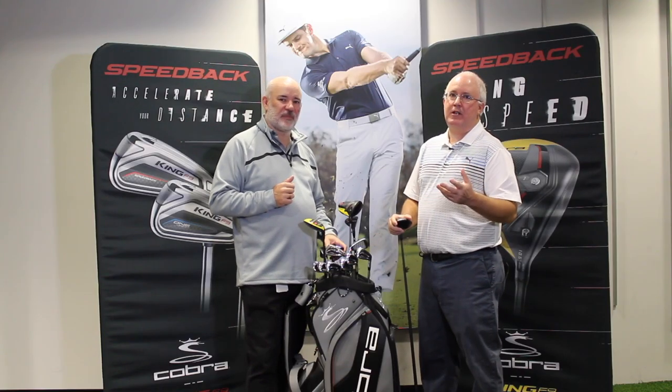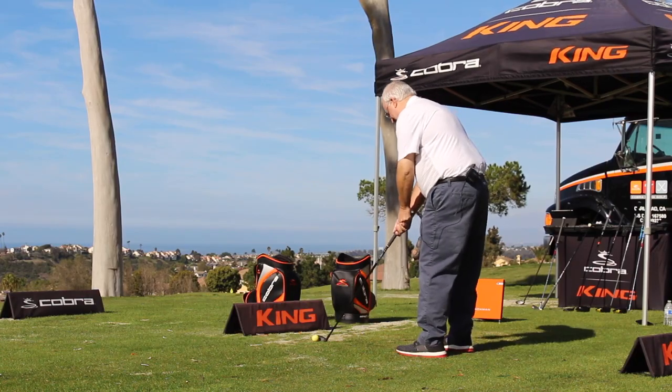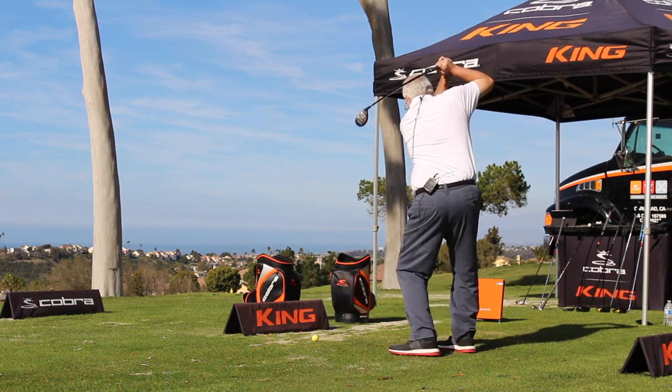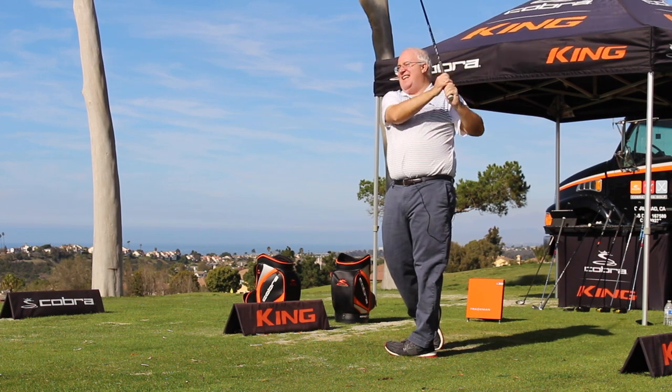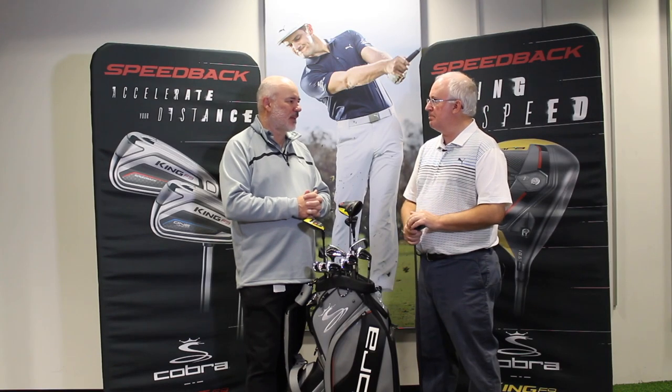So if you're a Second Swing customer having trouble getting your fairway woods or hybrids elevated off the turf — which is a common problem for a lot of golfers — the F9 Speed Back could be a great option for you in 2019. We'll take your old clubs in on trade and get you into the F9 Speed Back hybrid, fairway wood, whatever you need. Tom, good to see you — we appreciate it. Thanks, Chris.